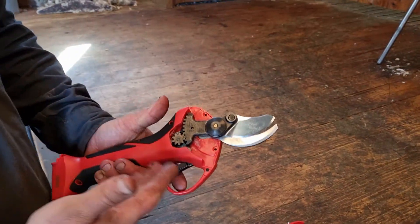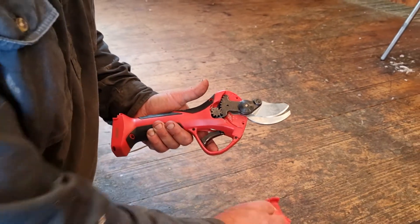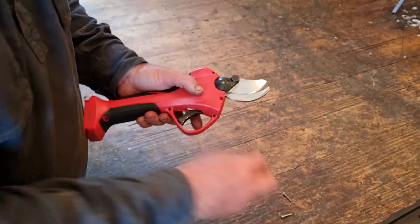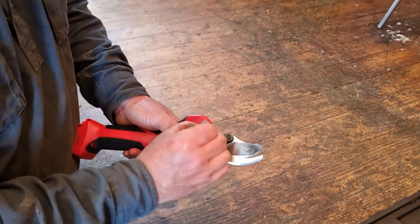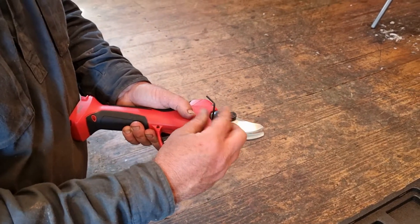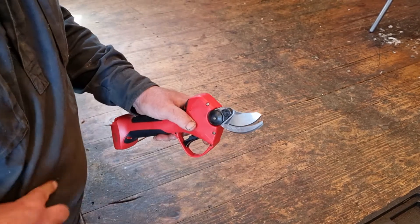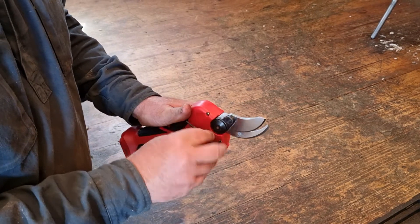If this were a used unit rather than a new one, we might put a dab of grease on here — in this case we're not doing that. Side plate back on, two screws with the small allen key. These don't have to be over-tight, just firm.